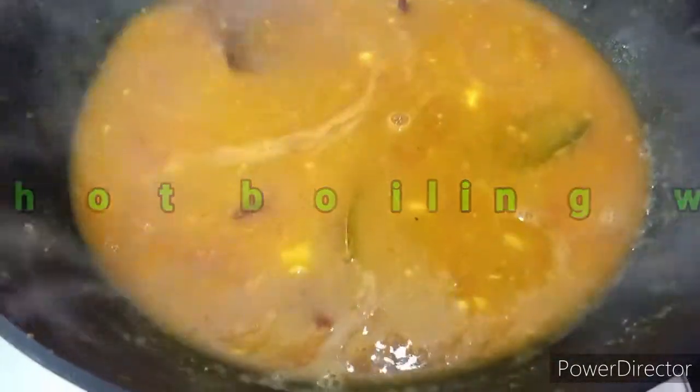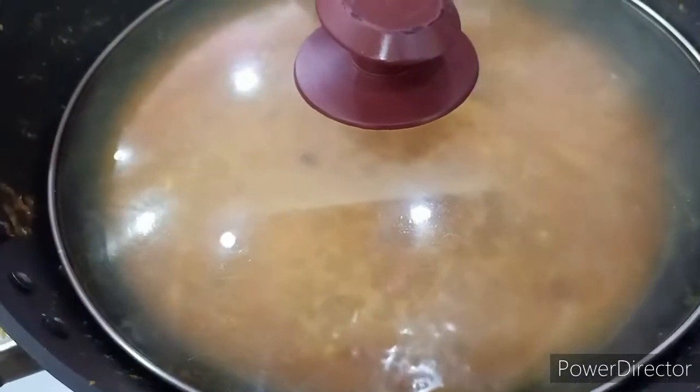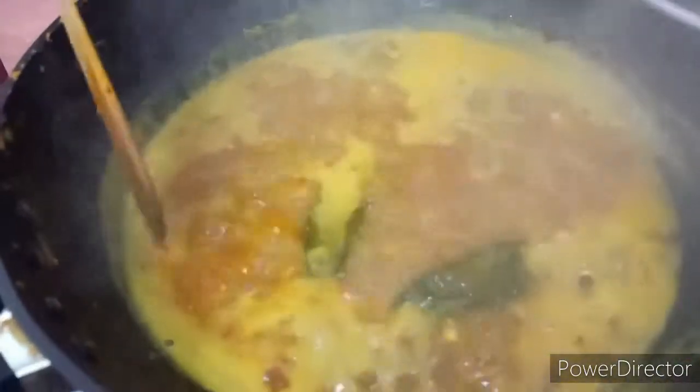We are still using high flame — let this boil up before we throw in the eggs. Use a cover so it becomes easier and faster. Once we have a proper boil, we throw in the stuffed eggs one by one. They will give their flavor to the curry, and the curry will give its flavor to the eggs.